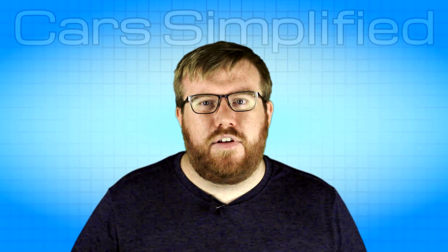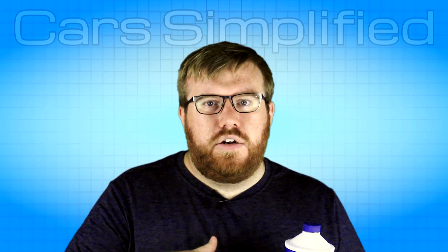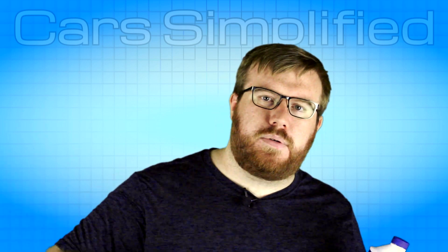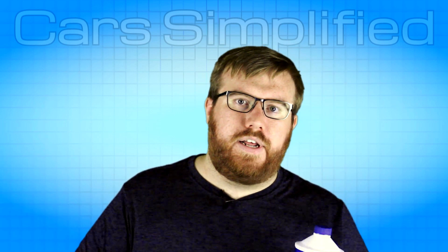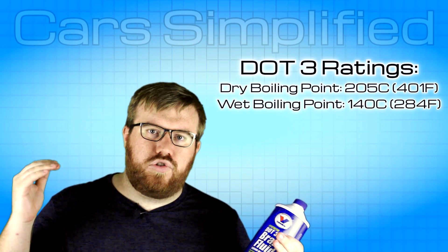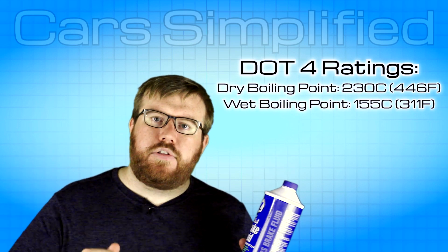The original purpose of brake fluid DOT ratings is for a boiling point at both wet and dry — dry meaning when it's in the bottle like this, and wet meaning when it absorbs moisture from the air and gets water in it. DOT 3 brake fluid has a certain temperature where it boils at both wet and dry, while DOT 4 is going to take more heat to get it to boil at both of those ratings.